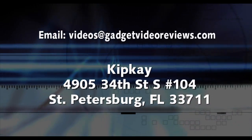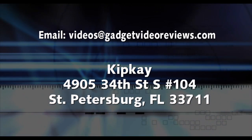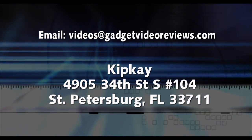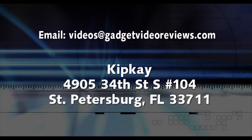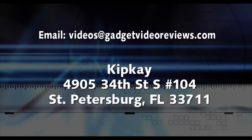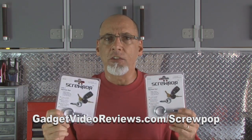Now, if you'd like to have something reviewed by Gadget Video Reviews, you can contact me at videos@GadgetVideoReviews.com or just send me stuff to Kipke, 4905 34th Street South, number 104, St. Petersburg, Florida 33711. Don't forget to check out the Screwpop tool for yourself by clicking this link, and we'll see you next time with another Gadget Video Review.